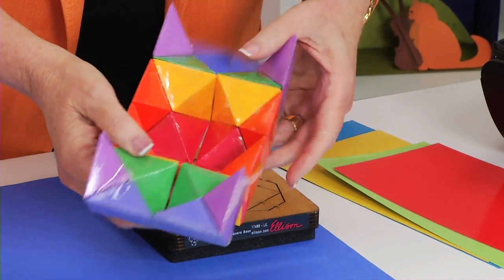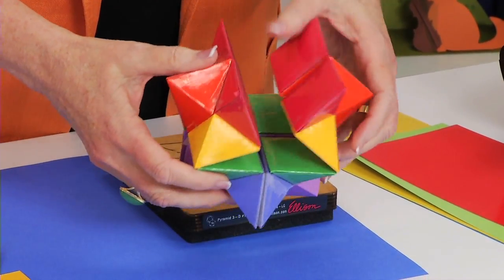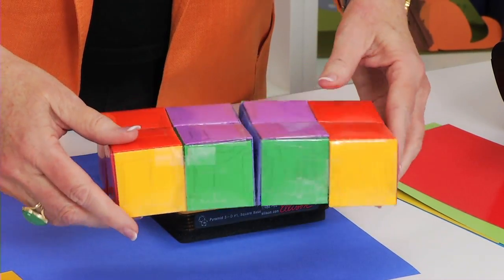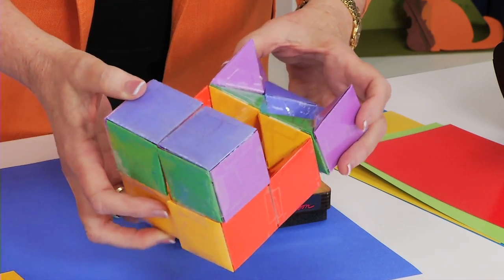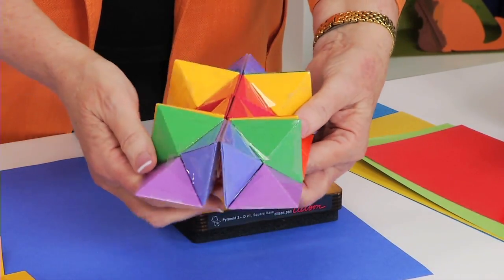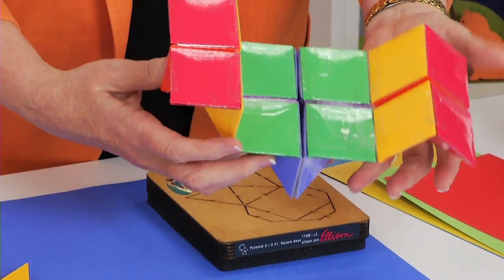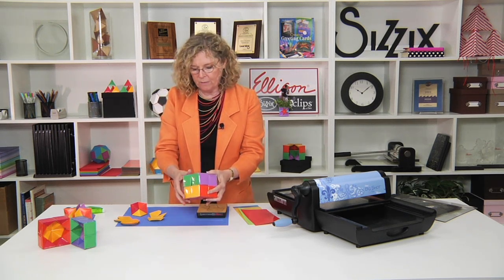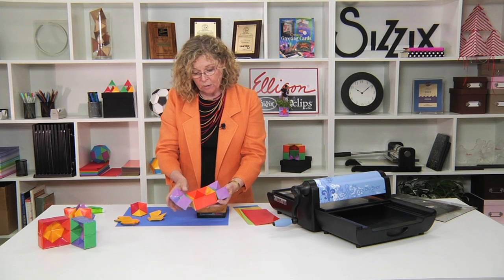By turning it in all these different configurations, you are able to create — actually you can create six completely different shapes. So if you're looking at the study of geometry, problem solving, or the study of polygons, they're all really cool. Even people who walk into my office who are not studying math of any kind love to pick this up and play with it because it is so darn fun.